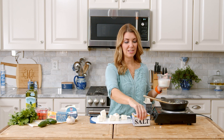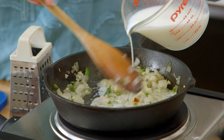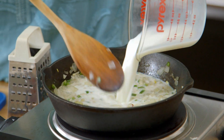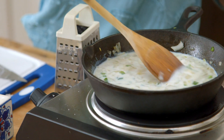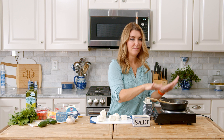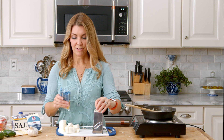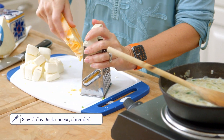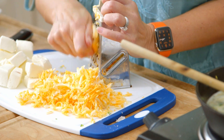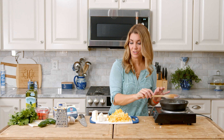Now we're going to stir in the milk and the salt. You only need like a pinch of salt. Stir the onions and everything as you're pouring the milk in. Give that a stir. You want to bring it up so that the milk is simmering, and then we'll add the cream cheese. While we're waiting for the milk to start simmering, we're going to grate your Colby Jack cheese.